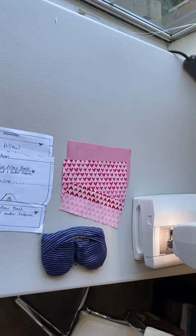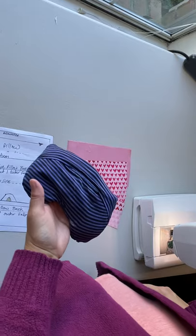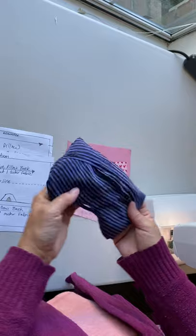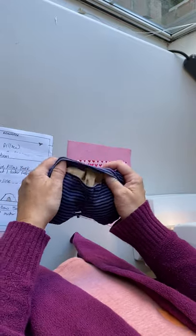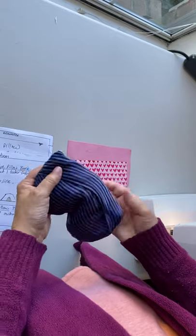Hi everybody, it's Jessica from Chambray Blues. I'm back with another tutorial. Today we are making an eye pillow. This is a really old one that I made as a gift for my sister years ago, and she brought it and asked me to remake it, so I thought I would share that pattern with you.